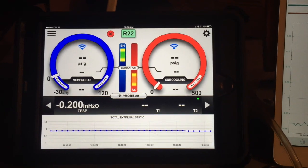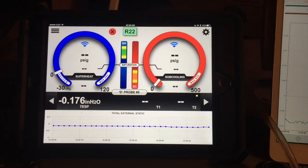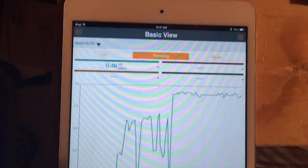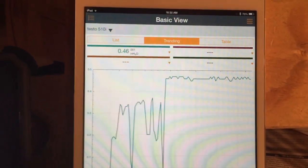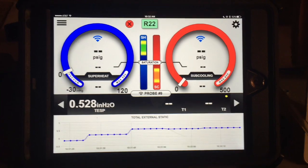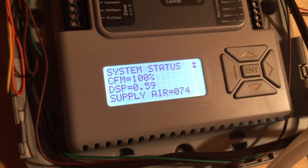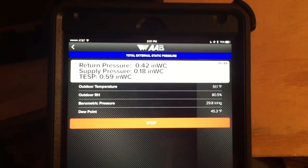I'm going to switch over and take a reading across the return to the supply plenum. Differential pressure on the zone board shows 0.47. The Testo 510 comes pretty close to agreeing with that — 0.46 to 0.47. The I-manifold says that between the return and the media filter up to the supply plenum we've got 0.552 total static. Between the filter and the supply plenum, we've got 0.59.